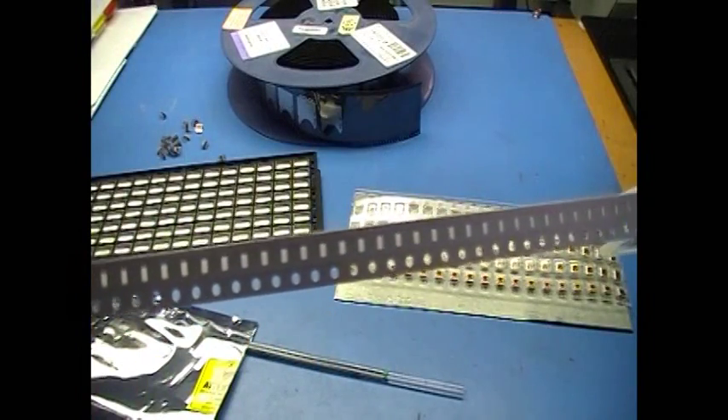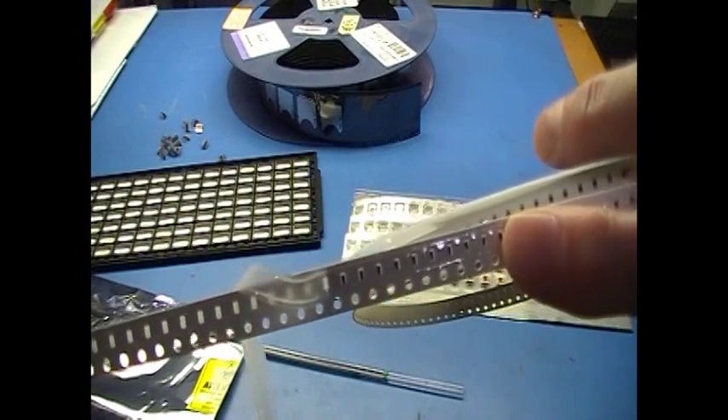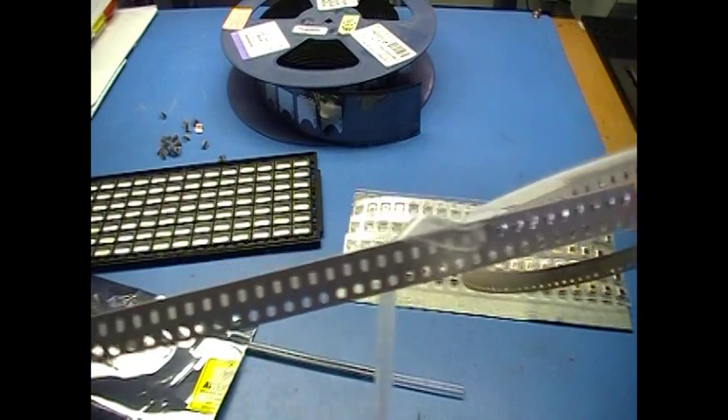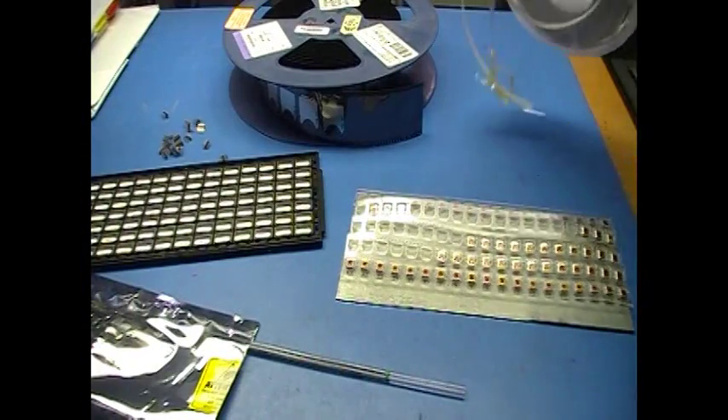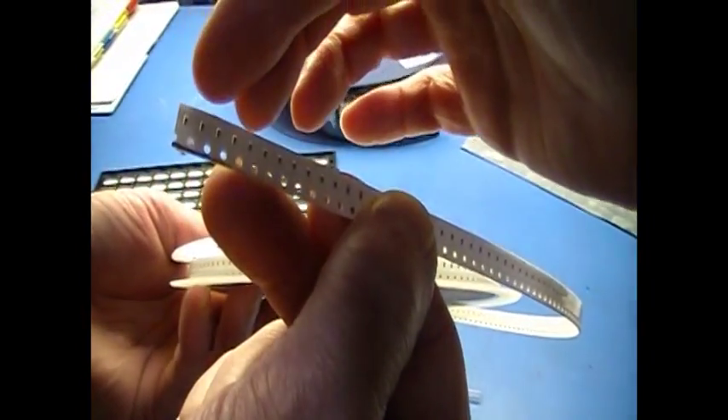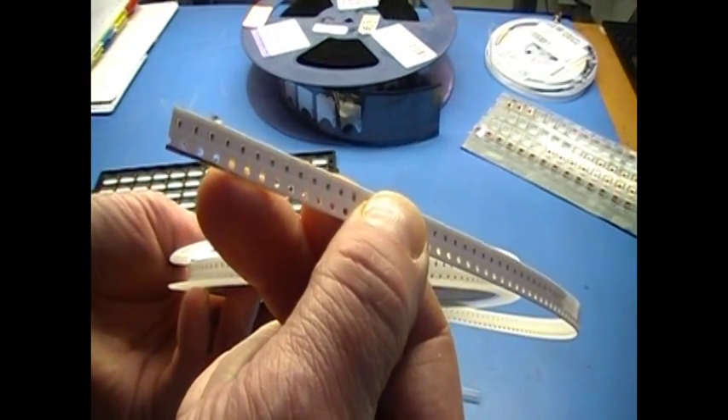Reels come with a leader — a section of tape that has no parts on it — for starting into the automated feeder. If you don't have this leader, you'll waste these first parts in the machine. How many parts depends on the machine. Cut tape doesn't have a leader, so you need to allow for waste parts on each tape if you want to use it in an automated feeder.